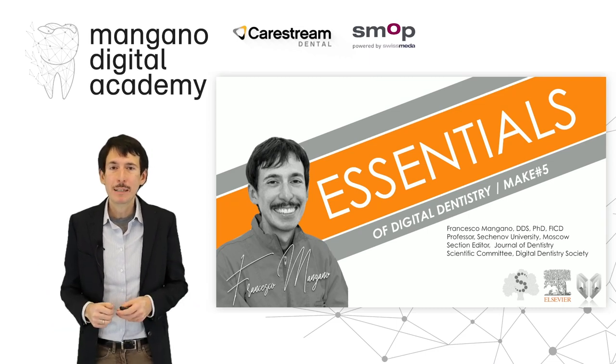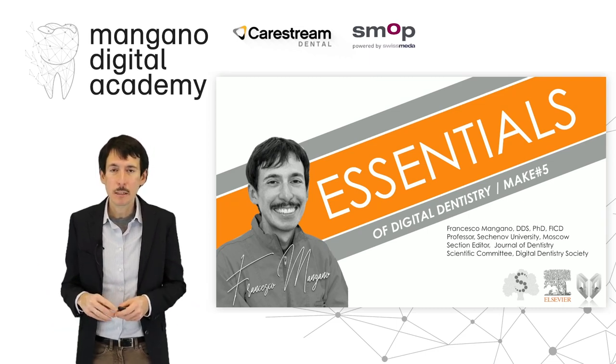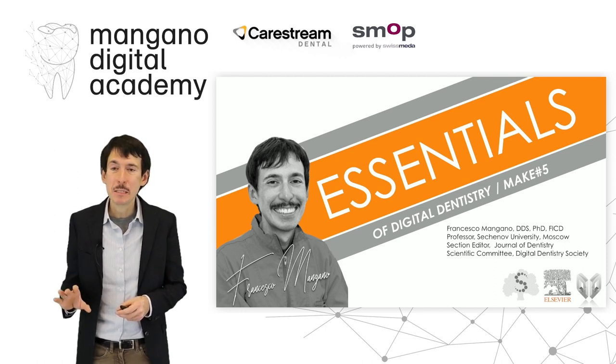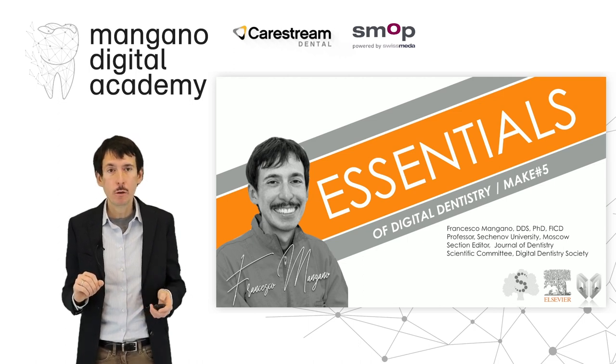Dear friends, dear colleagues, welcome back to the essentials of digital dentistry. In the previous videos we talked about 3D printing of zirconia, and now we show you one feasible clinical application of this printing technology.